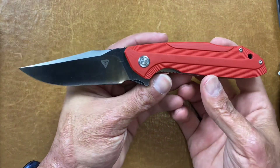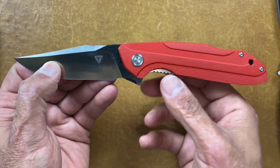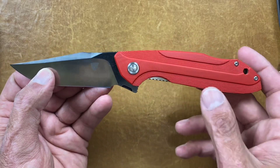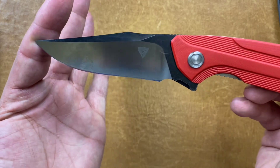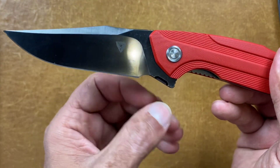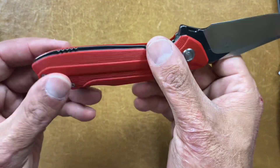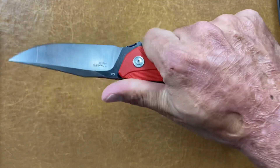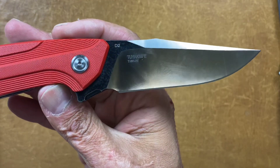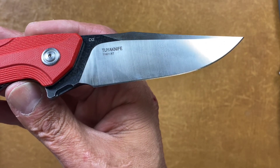Here's an excellent purchase. This one's from Tuo Knives and it's the Tuo Bruiser. This comes in at $49 with D2, G10, and bearings. You can get it in several colors of G10 — they also now offer it in micarta as well. Love that blade shape. They kind of missed the plunge line, but I'm okay with that at this price point. Tip-up carry, right hand carry only, easy access at the lock bar, nice snappy action, comfortable in the hand. That's the Tuo Knives Bruiser, model number T1501-RT.